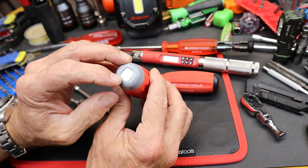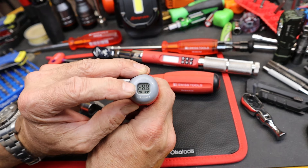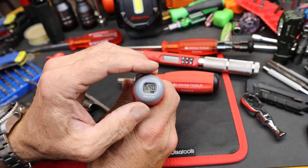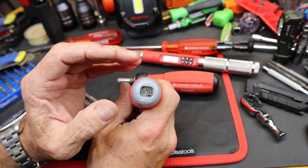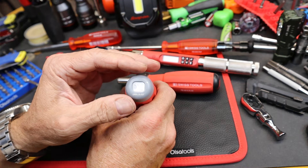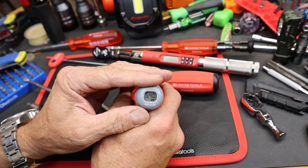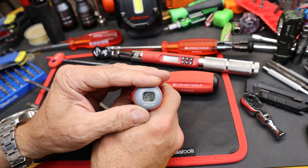There's a digital display on the back end — you turn it on just by pushing on it. I've got it set for imperial units. It works from 10 to 80 centinewton meters, and if you're wondering what that is in freedom units, that's about 0.89 to 7.08 inch pounds.